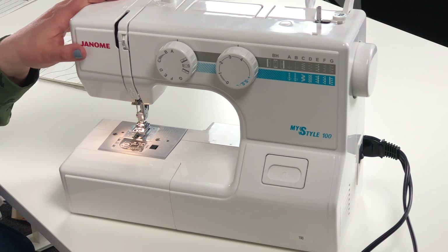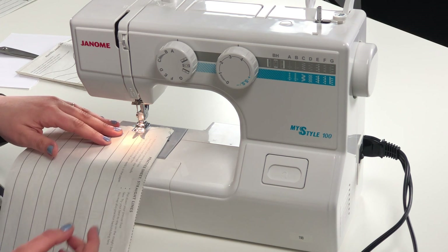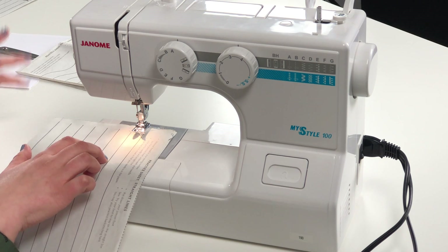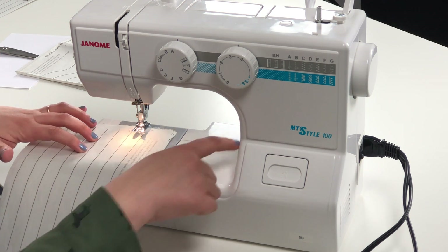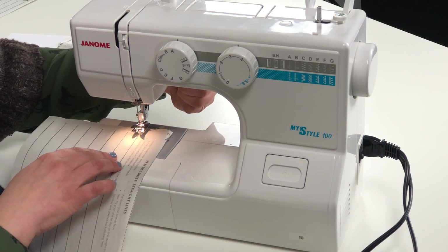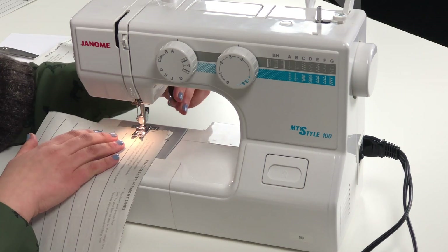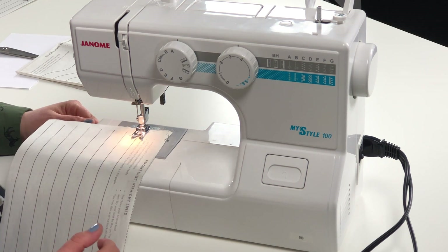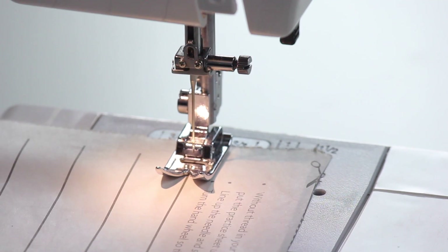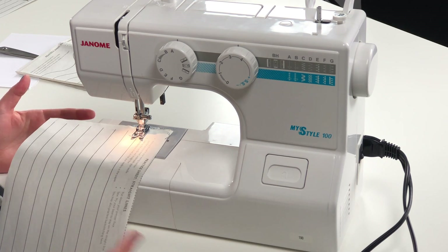We have our sewing machine set up over here and we're going to put the paper underneath our presser foot. We're going to line our presser foot up with the first straight line. I always like to make sure most of my paper and fabric is on the left-hand side of the machine so it doesn't get too bunched up on the right-hand side. Next, we're going to put down our presser foot — that's going to hold our paper, or usually our fabric, in place. We want to take the hand wheel and put the needle into the paper, turning the wheel so the needle is placed in the right spot.